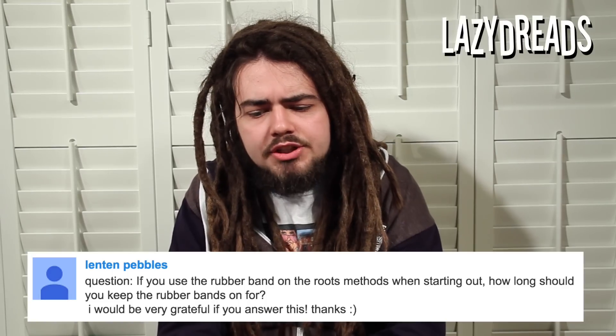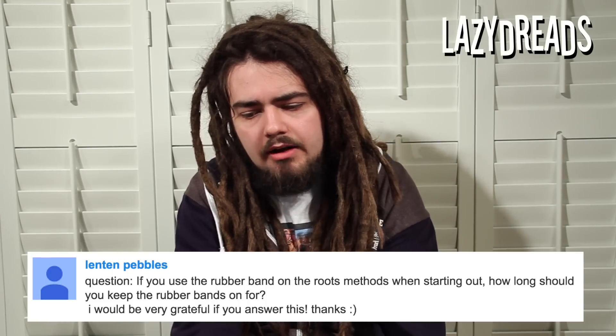Lenten Pebbles asks: if you use rubber bands on the roots when starting out, how long should you keep the rubber bands on for? I personally don't recommend leaving rubber bands on for any longer than is absolutely necessary. Rubber bands can be super useful when you're starting dreadlocks if you're going to section the hair out, because sectioning a head for dreadlocks is kind of a nightmare with hair falling everywhere — elastic bands can be used to hold the hair and group it all up. But beyond being used to hold the hair into sections, which is pretty much entirely on day one, I don't think you should keep the elastic bands in.